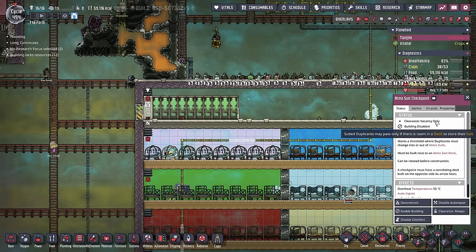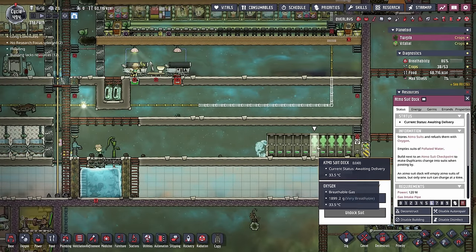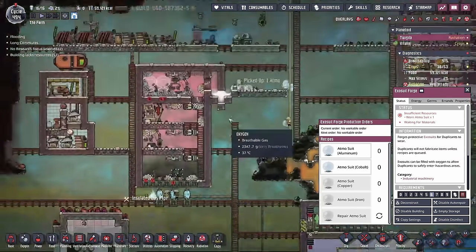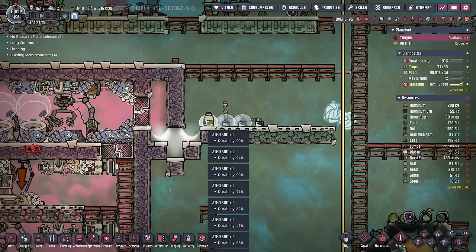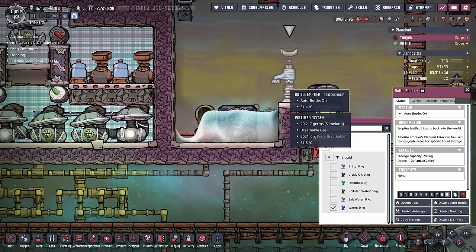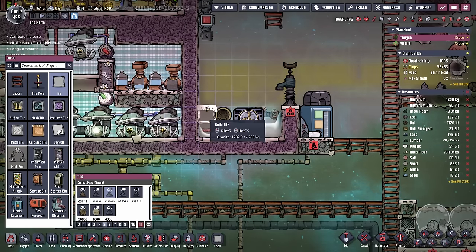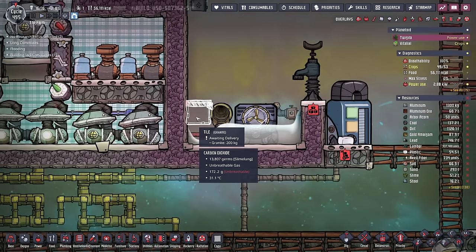I was having a problem with the Atmosuits and couldn't figure out what it was. I had both of the Atmosuit checkpoints on vacancy only, as you're supposed to when you have more than one set of docks in the same base. But no matter what, all the suits seemed to just disappear. I'd double-checked to make sure the Exosuit Forge had repair Atmosuit on — and that's when it hit me. I still had all these suits up here, so duplicants were running in here and then taking their suits off. I also forgot to stop this thing from dropping off water, which means I'm going to have to dump some of it — there's 352 kilos in each tile here.